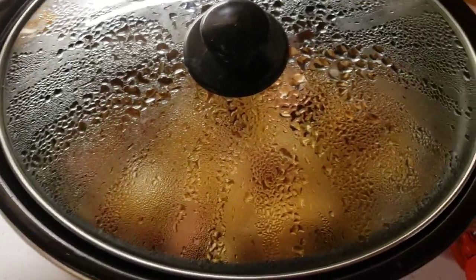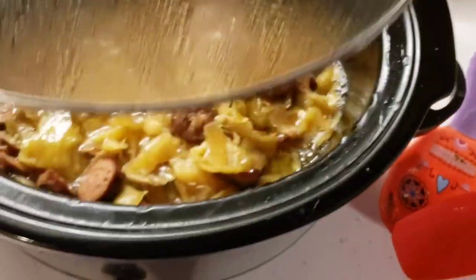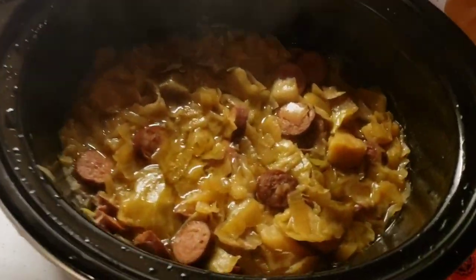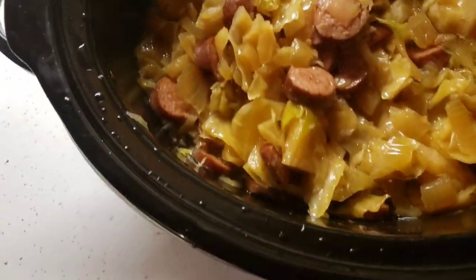Okay guys, it's been about four and a half hours on high, then I turned it down to low. So let's take a look — watch the phone get all steamed up. This has been cooking pretty much six hours, maybe a little more.